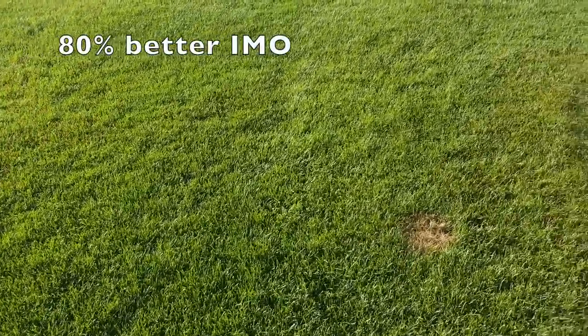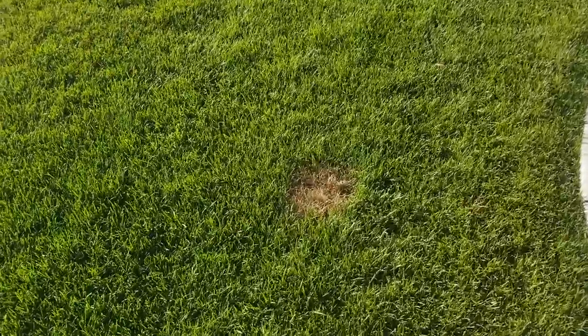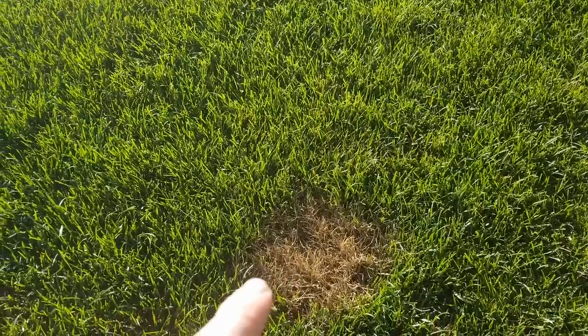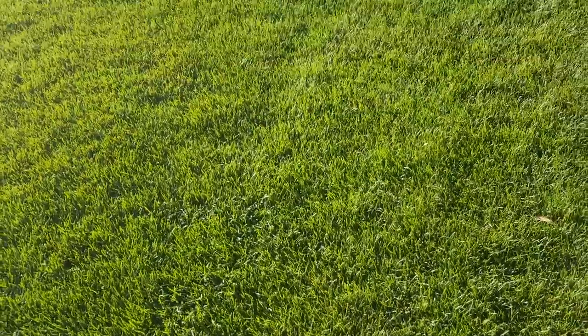It's growing. And I have a new mystery dog in town. Big Ned does not make this and this dog's got some urine from H-E double hockey sticks and I can't do anything about it.